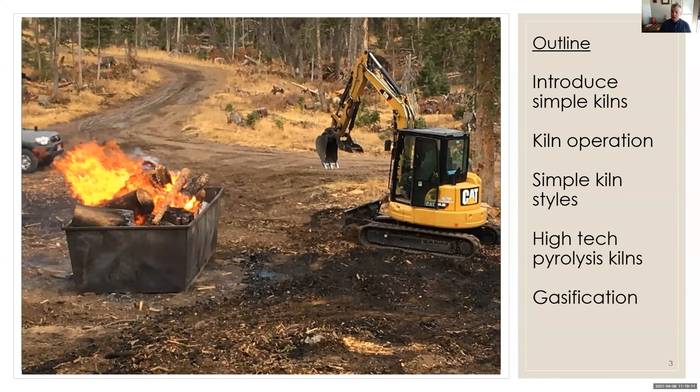The things I want to talk about today: I want to introduce the simple kilns that we've been referring to through our presentations here, talk about how to operate the kilns, show you how to make biochar right in your backyard, on the farm, out on the ranch, or on a logging job. I want to talk about more high-tech pyrolysis and gasification approaches, and try to wrap it up by bringing these things together at the very end.